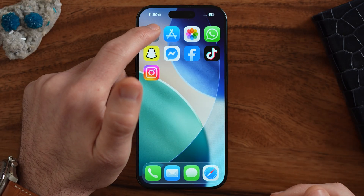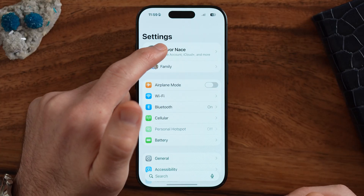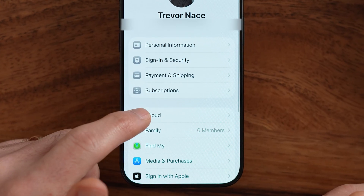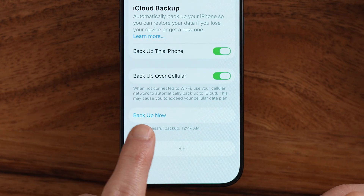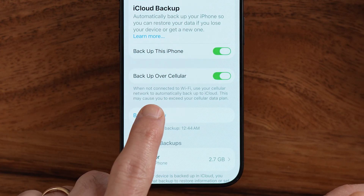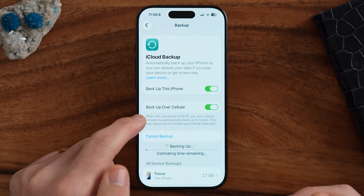Next, let's do a factory reset on your phone. The first thing we'll do is make sure it's been backed up recently. I would recommend getting into your iCloud settings and the backup section, and make sure it was backed up recently. You might want to hit 'Backup Now' just in case.